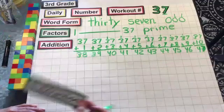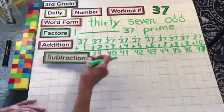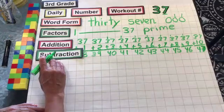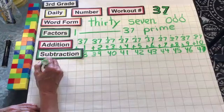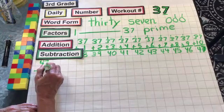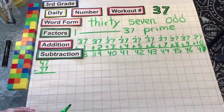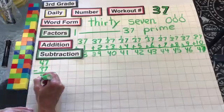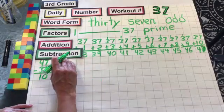Now let's do our subtraction. We're going to start with 47. You should have followed along and got that one. So I'm going to do 47 minus 37. So 7 minus 7 is 0. 4 minus 3 is 1, which equals 10.